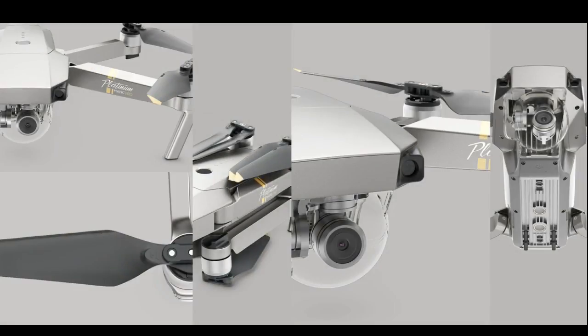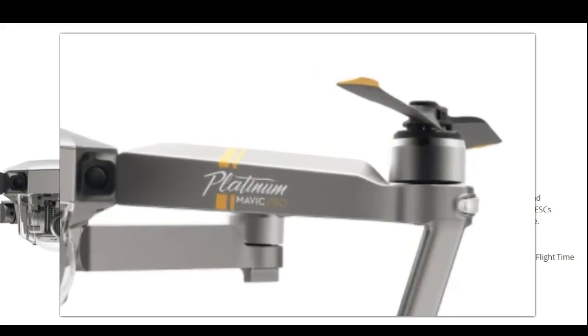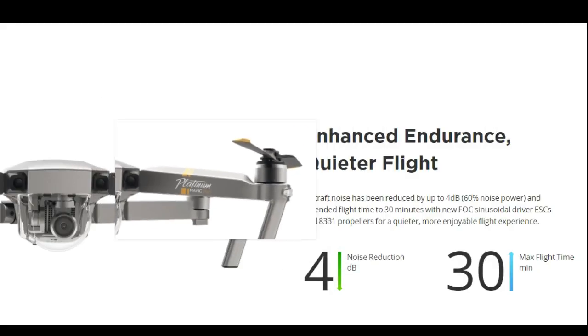In this video I'm going to explain the differences between the Mavic Pro Platinum and the Mavic Pro. The main two things that make this a Platinum are enhanced endurance and quieter flight — 4 dB noise reduction and a 30-minute max flight time. You also have a logo on the arm labeled as Platinum.